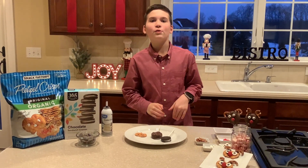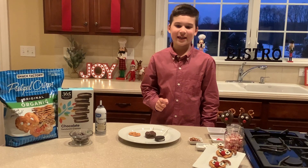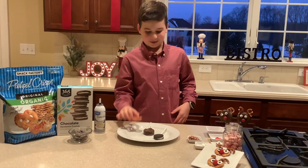Hey guys, welcome back to my channel, Sean's Specialties. Today we are making reindeer pops and reindeer pretzels.